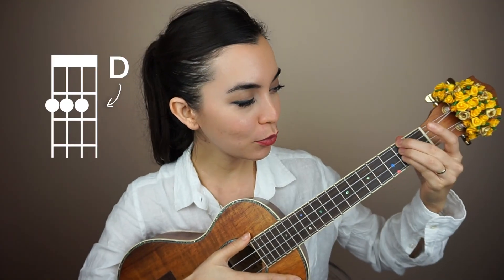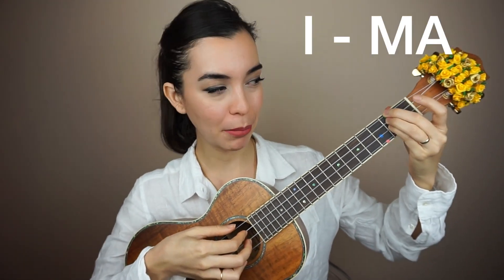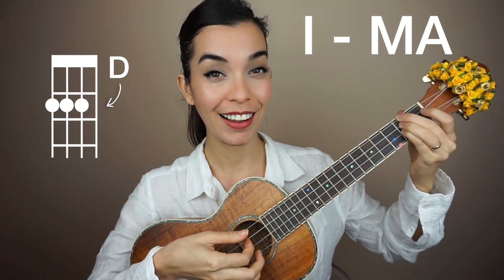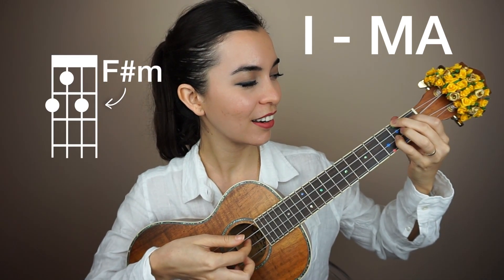Now the Hey There Delilah song goes from D to F sharp minor, I believe. So using that same pattern starting on D chord — let me try again — it's the same pattern that I just taught you. So let me show you the chords.